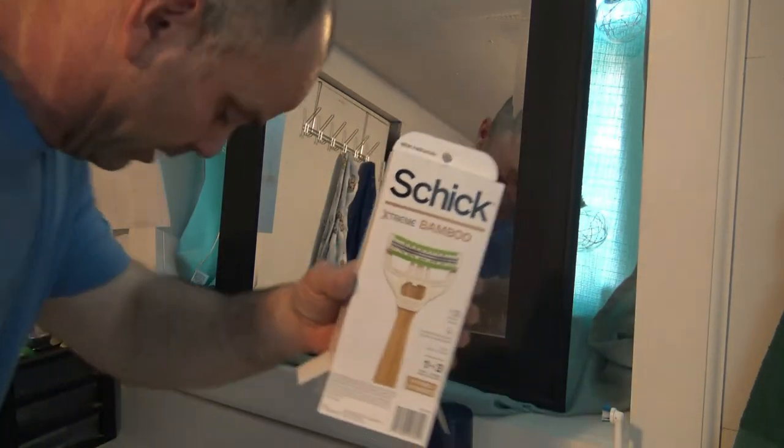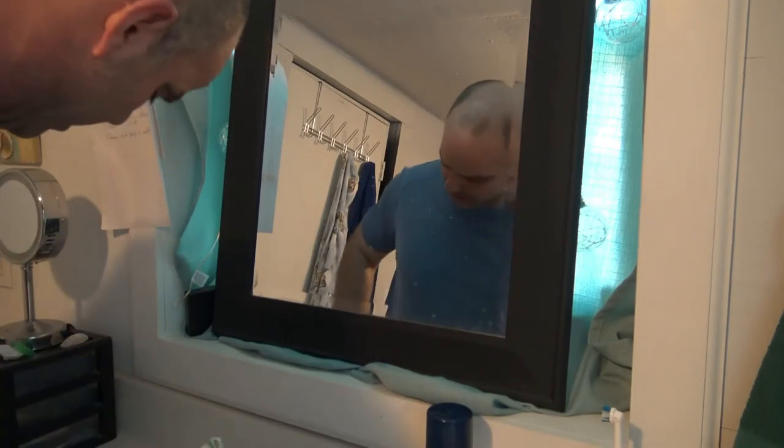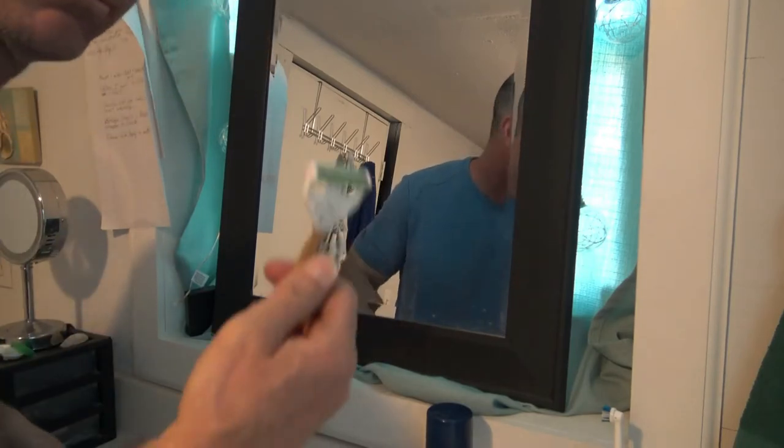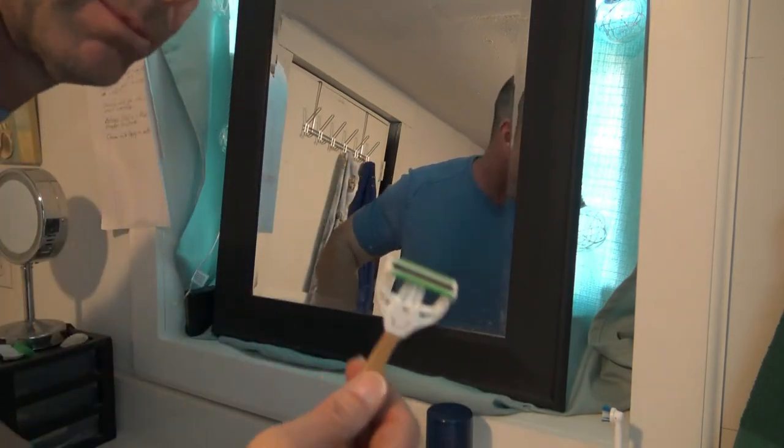This is my new Schick Bamboo Razor — I guess you could call it an unboxing, though there's not much to unbox. It does come with the blade already on it. It had a plastic cover on it, and it comes with two more replacement blades with plastic covers.